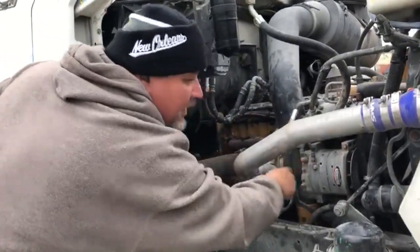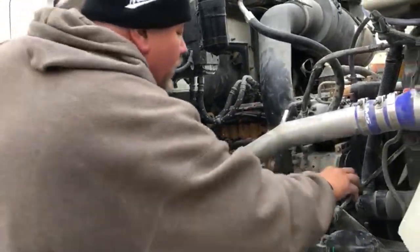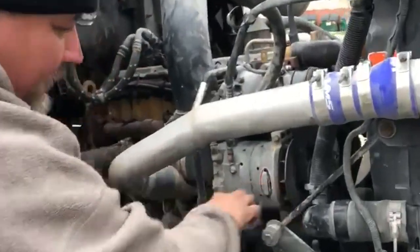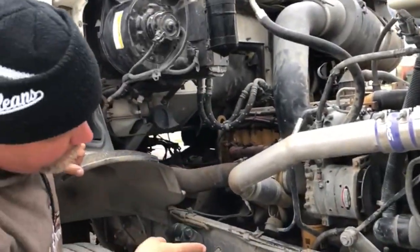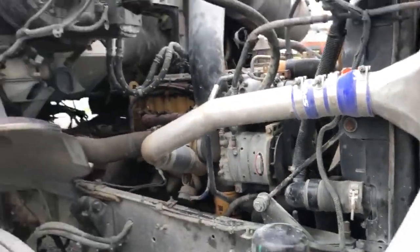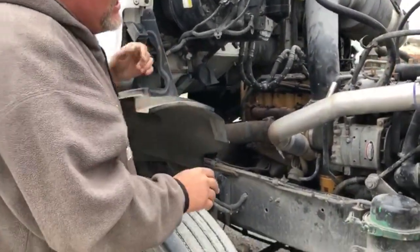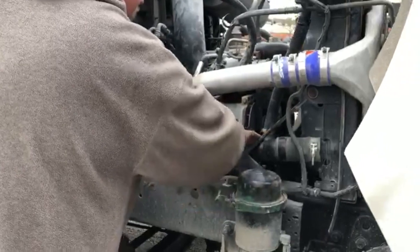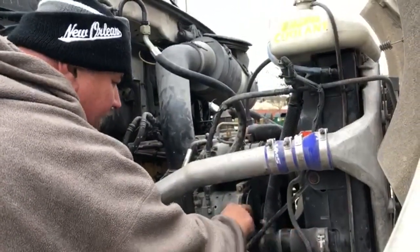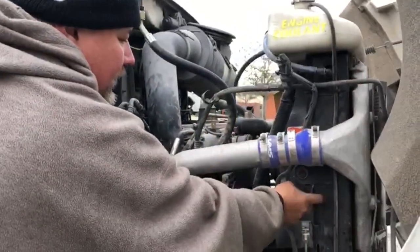Wires are properly attached — no fray, no cut, no damage. I follow this hose and arrive at the water pump. The water pump is properly mounted and secured to the engine. It's also belt driven, and the belt is no more than three-quarters inch of free play. I follow the hoses — the hoses are properly attached. I don't see any leaks, cuts, or bubbles. Clamps are present, and I arrive right here.